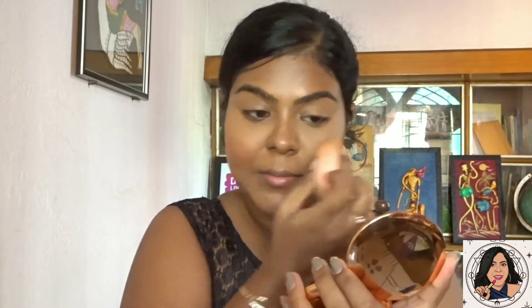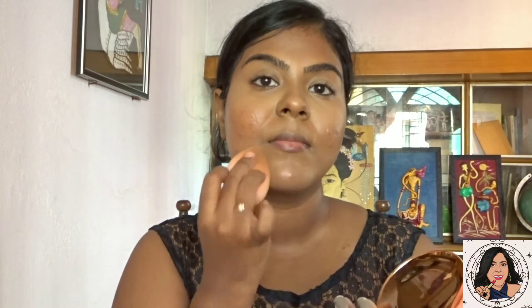Now I'm using the Maybelline Fit Me Loose Powder. I'll be linking the shade names in the description box, so make sure you check that out. I'm applying the powder on areas where I used concealer to stop it from creasing and to set my face.